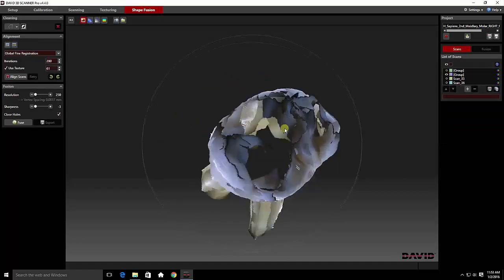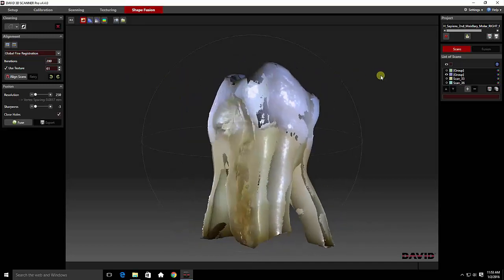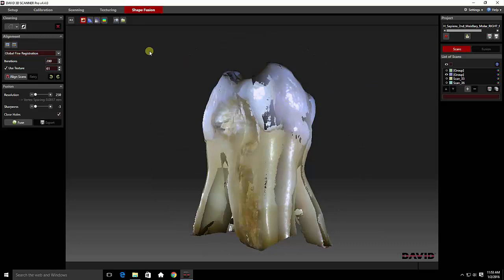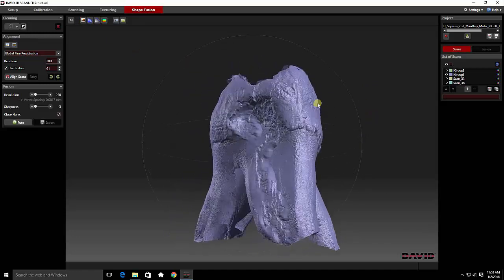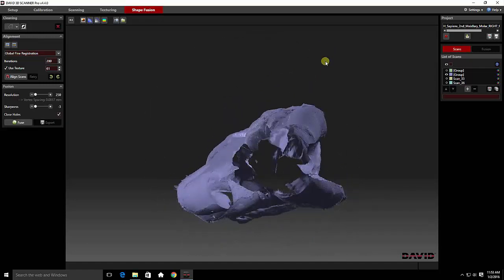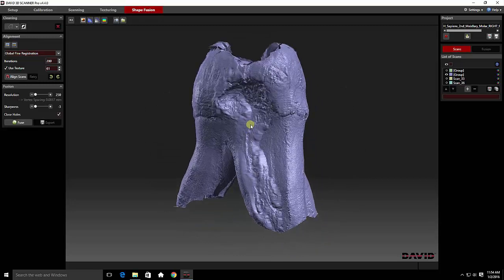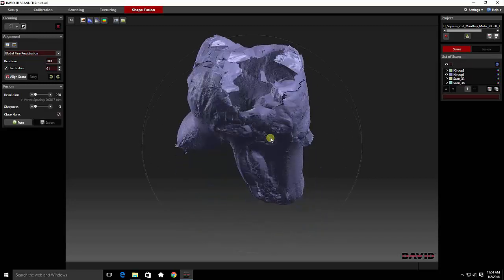Allow me to show you the completed cleaning of the initial rotation of the tooth. As you can see, everything is nice and sharp, smooth, and well defined. We have a few little flares here, but there's a smoothing portion during the fusion that eliminates a lot of these errors. So one need not waste all of their time going for an exact polish on all of these images.